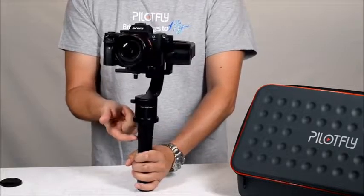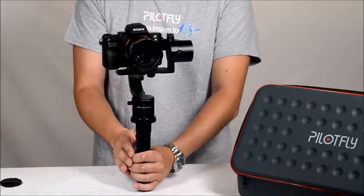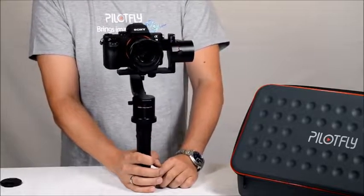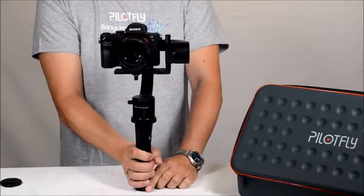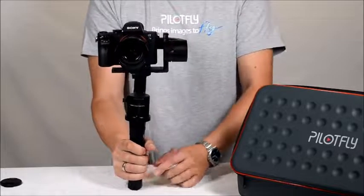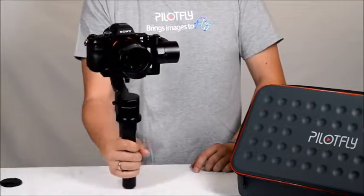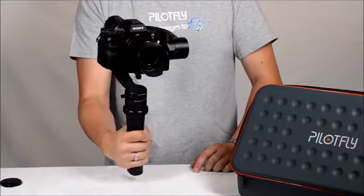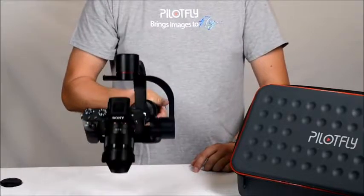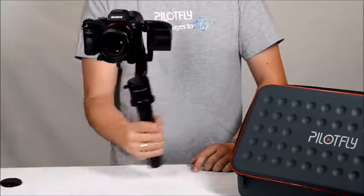There is the power switch. Power on, and we start with the first mode — it's called the follow mode. The follow mode means the gimbal and camera are following your movements left and right, up and down, but not in roll.